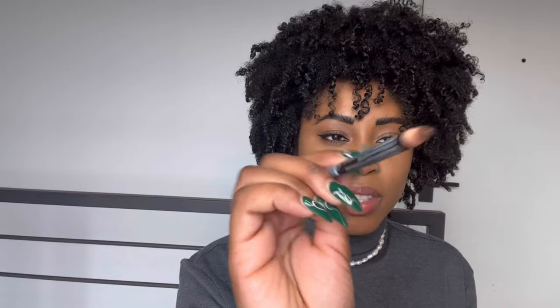So once your lips are fully moisturized, you're going to go in with your lip pencil — it literally says 'lip pencil' on here. I got this from a beauty supply store in Queens by my old apartment. My pencil isn't looking that great right now, so you can sharpen yours. I don't know where my sharpener is, so I'm just going to use this — it has a pretty decent point, so it's not too bad.